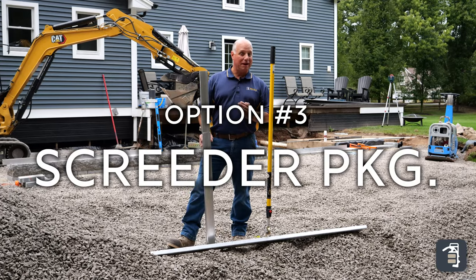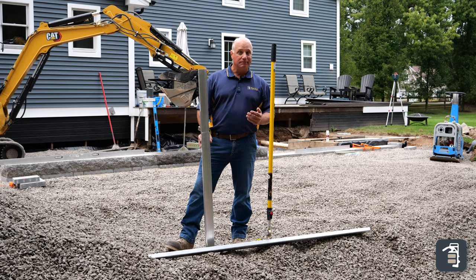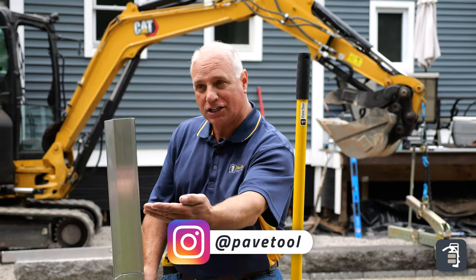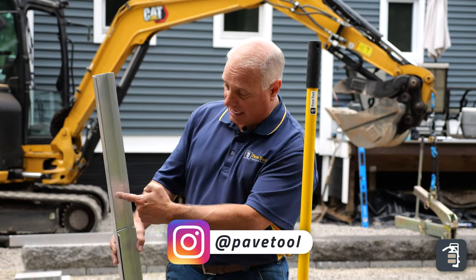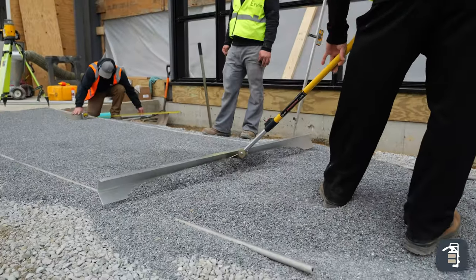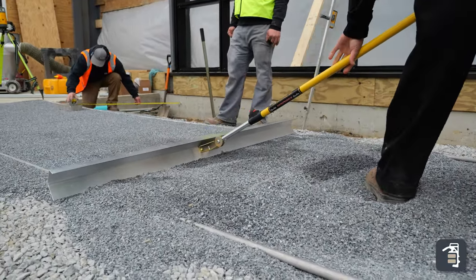The third option I want to talk about is our Screeder package — the most popular screeder on the market. Super versatile, keeps you standing up. It has this nice cutting edge you can see down here that actually cuts into your product and creates like a scoop when you're scooping your product, pulling it back. Makes that real efficient — one person standing up, very efficient.